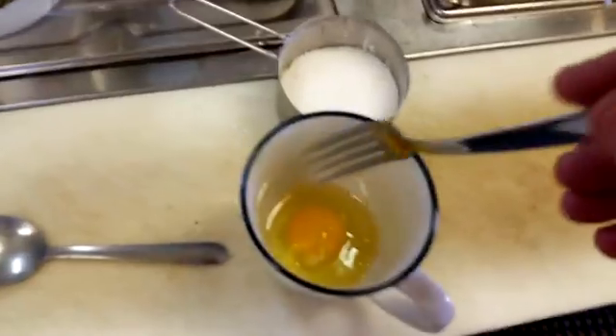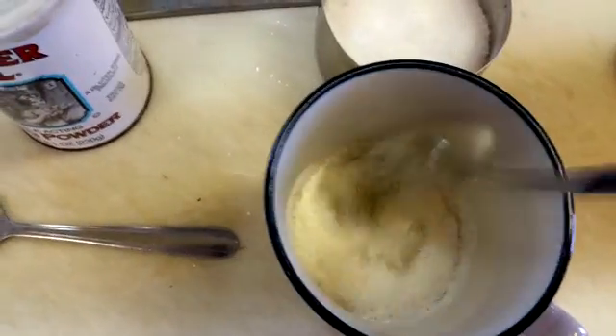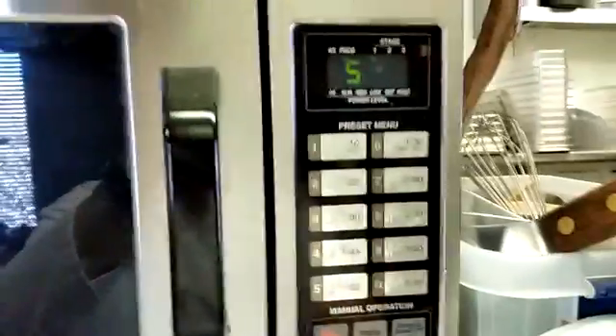We melted the coconut oil in the microwave, just to make sure it was melted. Add an egg to that and mix it up with a fork. Then add your coconut flour — a heaping tablespoon — a half teaspoon of baking powder, and a half teaspoon of salt. Mix that all together with the egg and the oil.